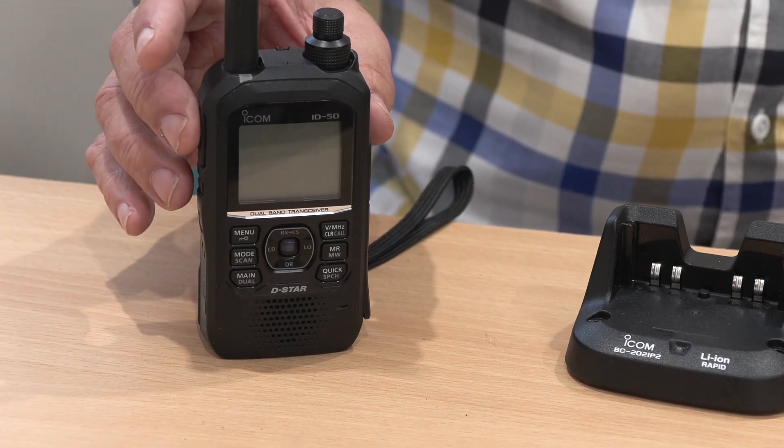We mustn't forget the GPS. Both radios are GPS equipped, which means that the ID-50 will find out where you are and is happy to tell other people, if you want it to, where you are when you're transmitting.